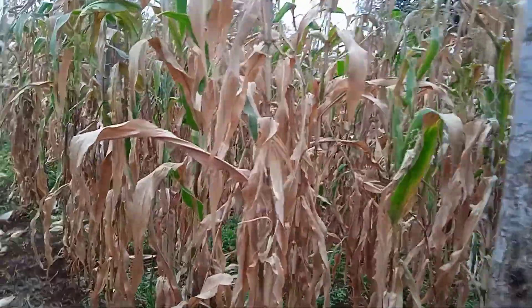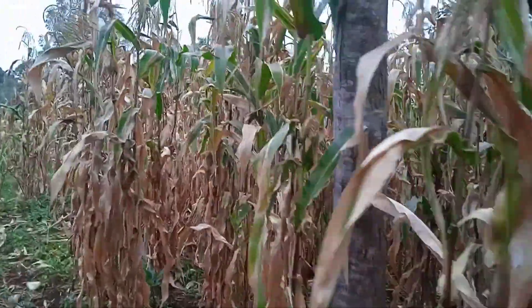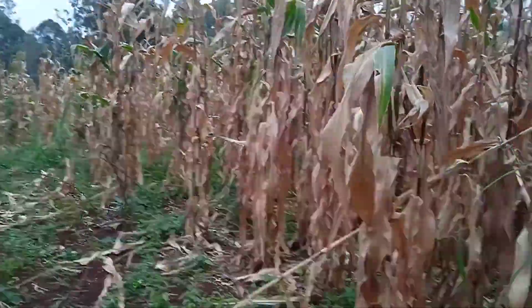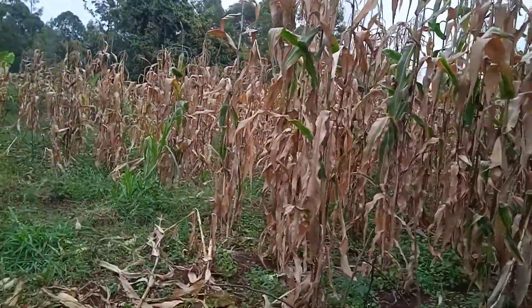To start with, we assessed the farm and took a look at the state of the maize stalks. We also had the team cutting down the maize stalks. Remember, these maize stalks were preserved immediately from cutting.